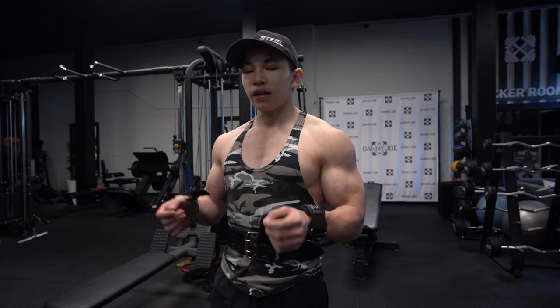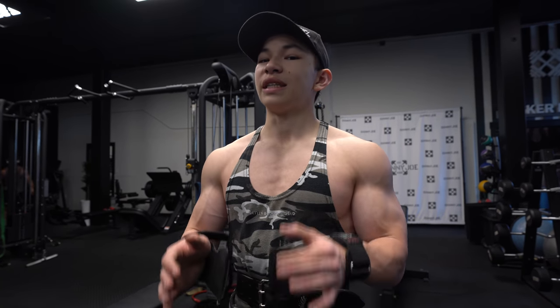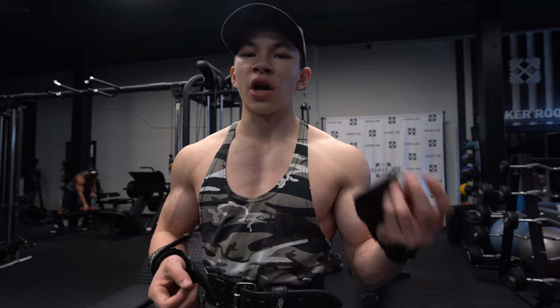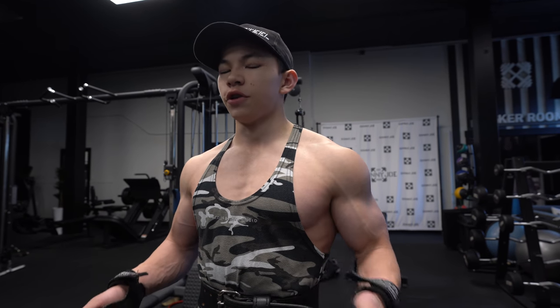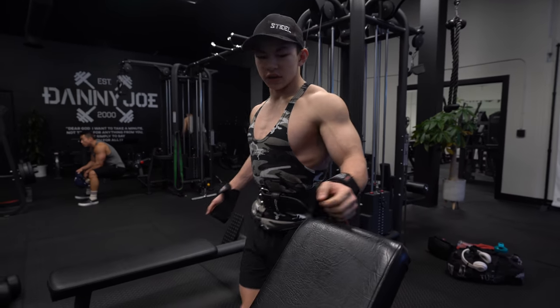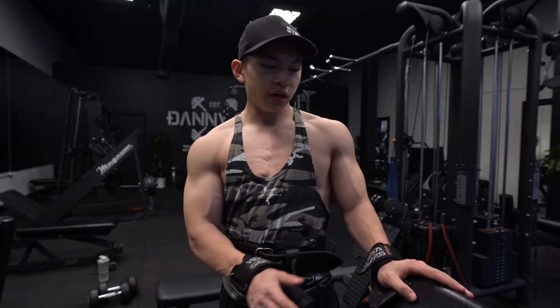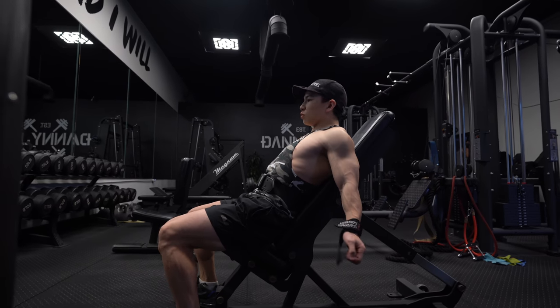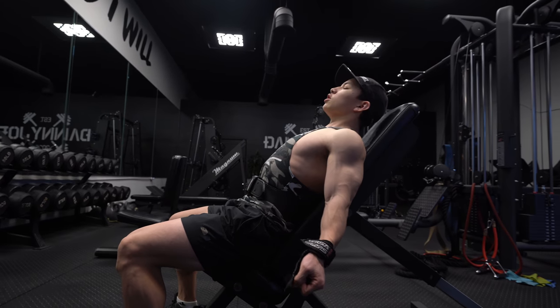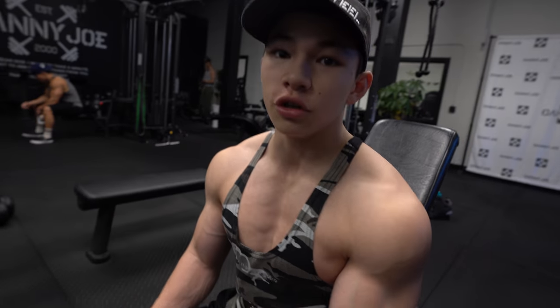Next we're moving to incline dumbbell curls with cluster sets. For cluster sets, I'll use a decent weight — aiming for 12 to 15 reps on the first set, then rest only 10 seconds and go right back in with the same weight. Very high intensity, not a lot of rest. Setting up the bench — not going ridiculously low. Your bicep can only stretch so far before you're putting tons of tension on your shoulder. Sitting lower gives more of a stretch, and it forces me to really contract only my biceps with way less body movement.